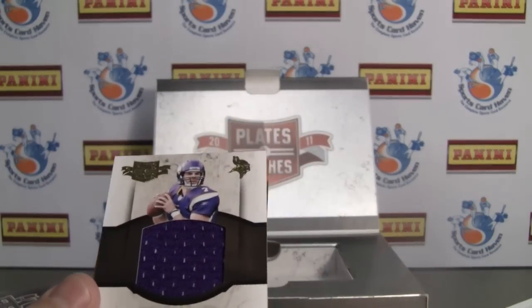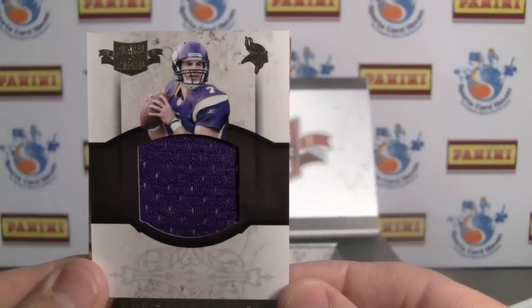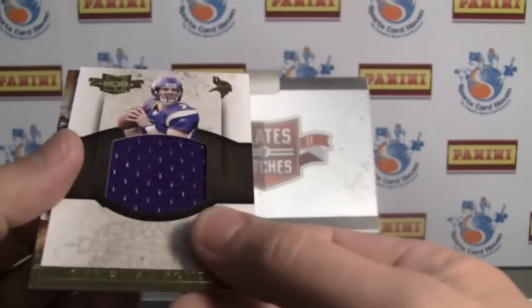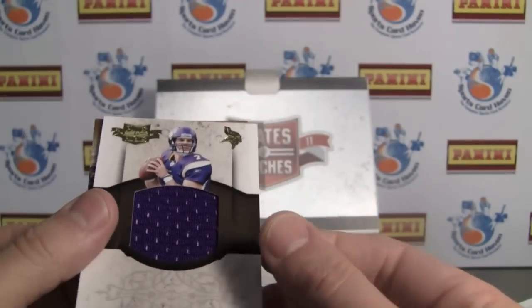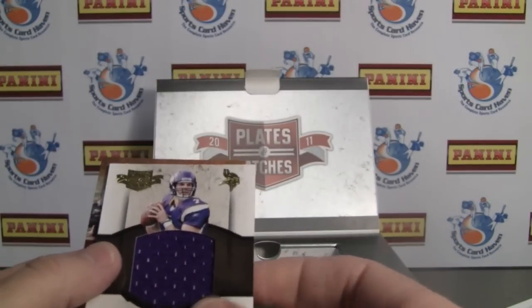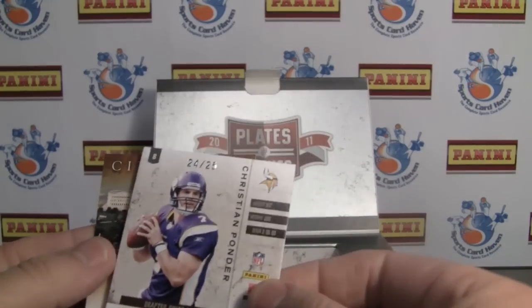Very nice jumbo jersey — Christian Ponder. Cool design. Interesting that they left all that space open. I'm going to guess it's for the parallel that's autographed, but it seems like a lot of open space. That's numbered 24 of 25. Very nice.